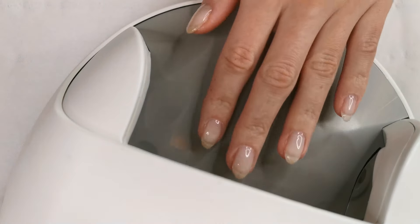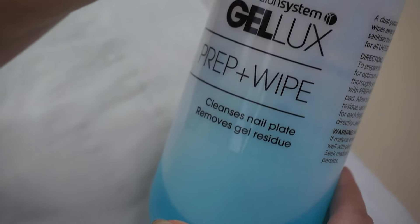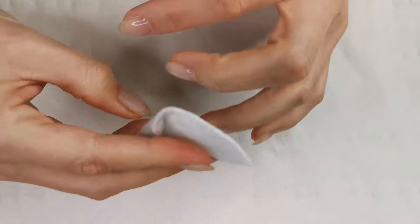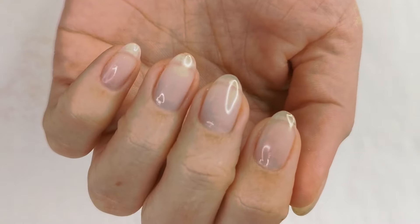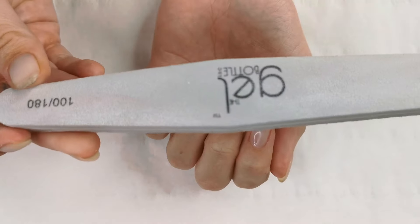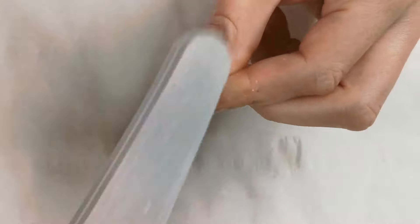We set that in the machine. Then using prep and wipe, I just take all the sticky layer off and I can begin to refine them. Some people are absolutely amazing at using builder in a bottle and don't find they need to refine it once it comes out the machine — I always like to refine mine.